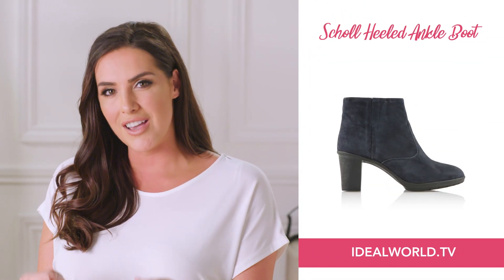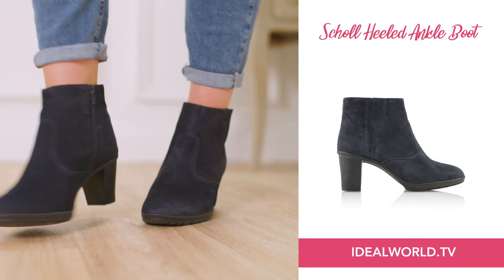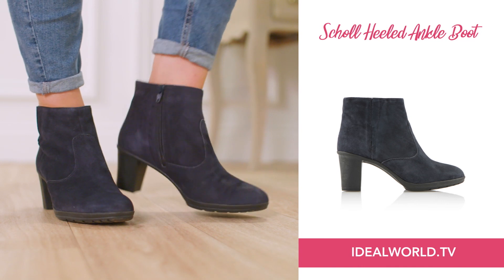My favourite way to wear the ankle boot is to wear them with my favourite sort of jeans, and what I like to do is show a little bit of flesh around the ankle, so I just turn them up once or twice, and it just gives a fresh, modern, up-to-date look.